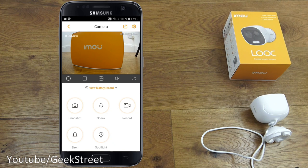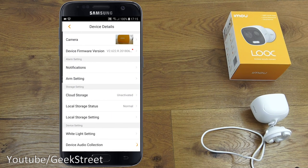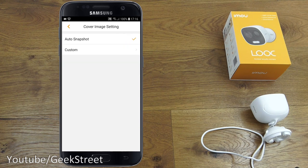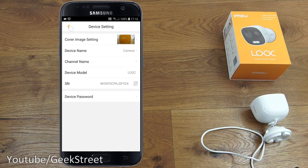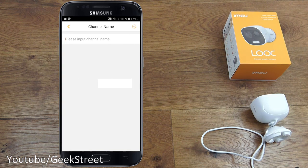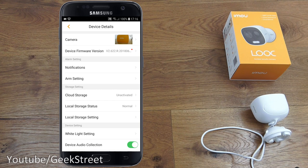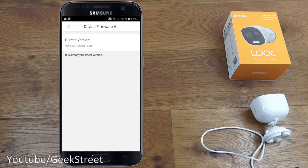From the main screen you can share the device with another IMOU account user. Clicking device details gives you cover image settings, auto snapshot, custom image, device name, channel name, device model, serial number, device password, firmware version — already on the latest version. Under notifications you've got alarm notifications and a useful device offline notification which you can enable so you're alerted if the camera goes offline.